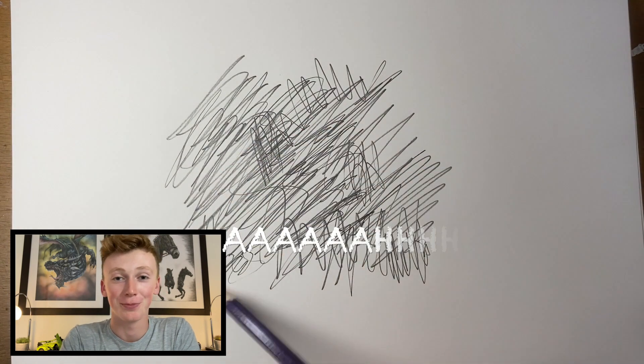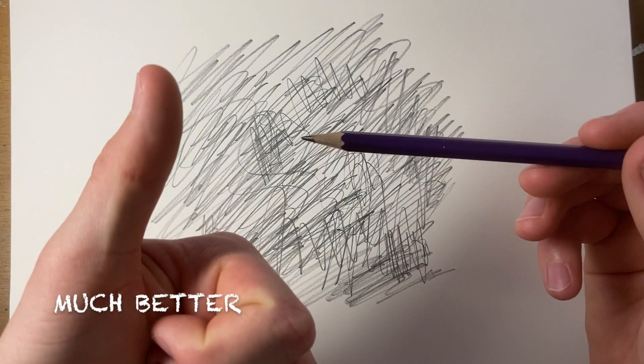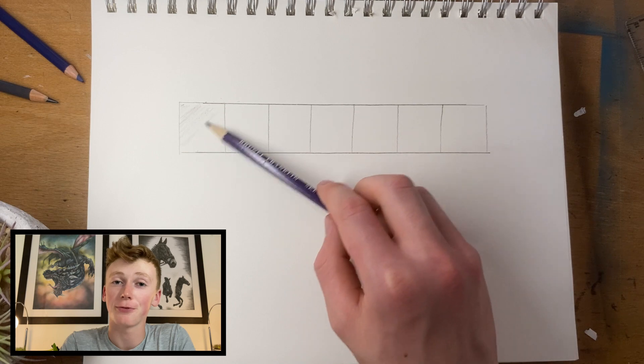To get a smooth shade, don't shade with a sharpened pencil — you need to first put your pencil through some paper. Now onto the lighting.